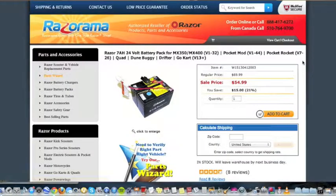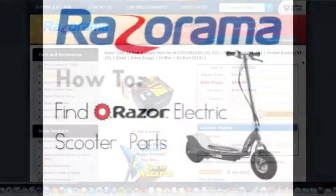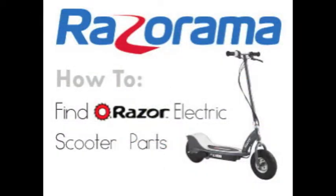Fourth, purchase your replacement item from Razorama.com.